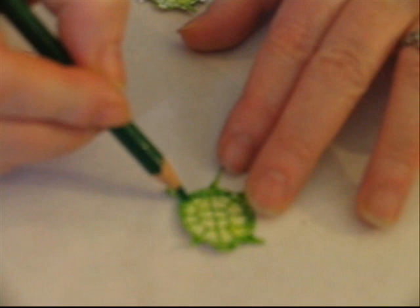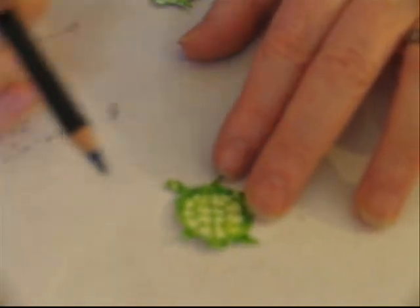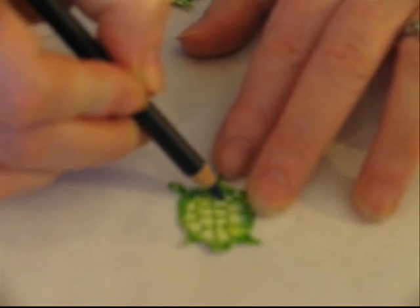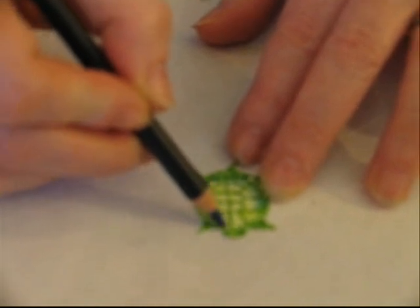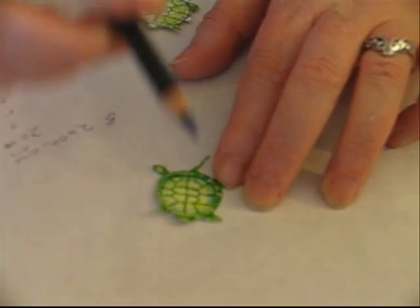Once you've got all your nice dark green shading in, I want to add a little bit of blue, just to give it a little more character. I'm going to take this nice dark sort of midnight blue and just kind of go around the edges here, just to give it a little more oomph. Go around the outer edge here.